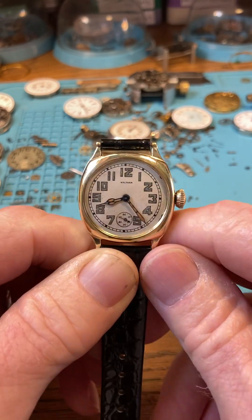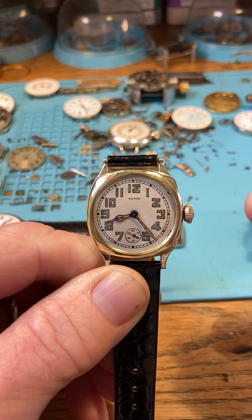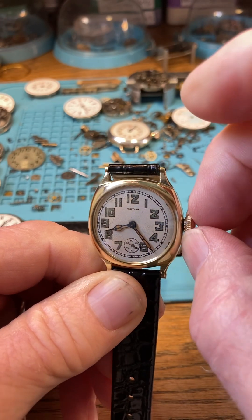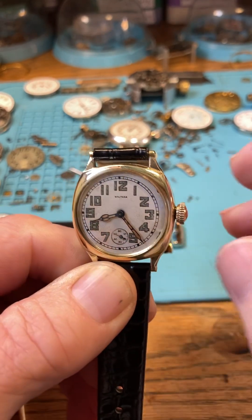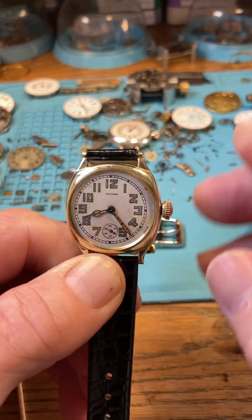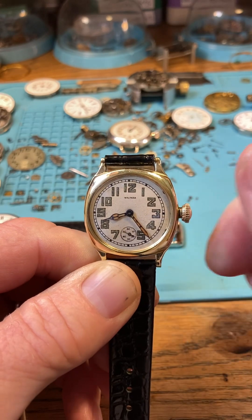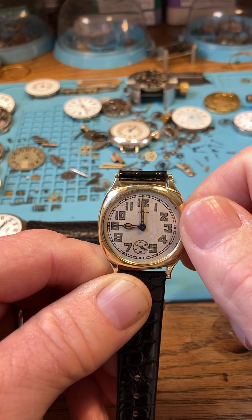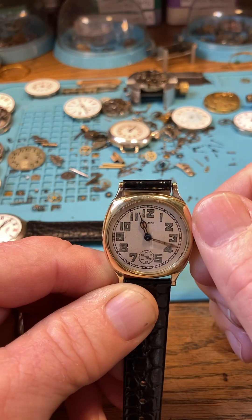Now to set the time, instead of just pulling the crown out, we want a little more control. I like to use a little pinch behind the crown — push it back in. Do that a couple of times to get a feel for it. When setting the time, move the hands in the forward or clockwise direction. Don't whip them around, and we're good to go.